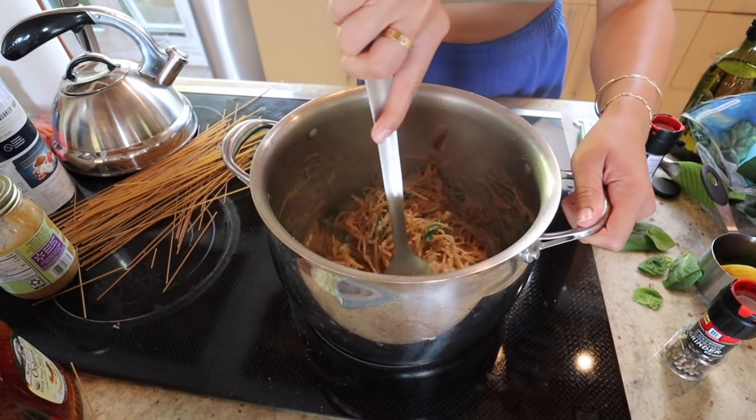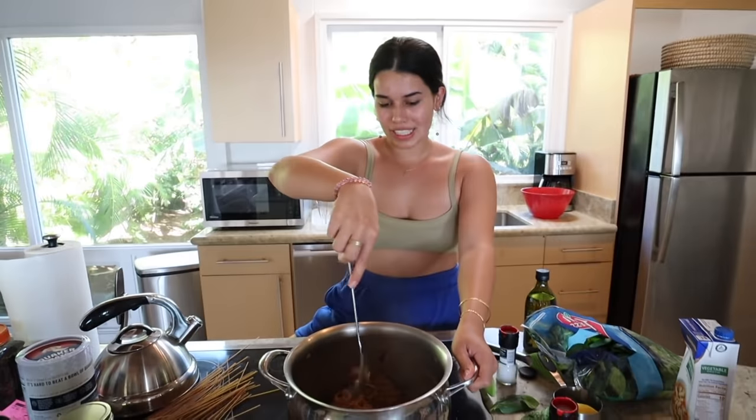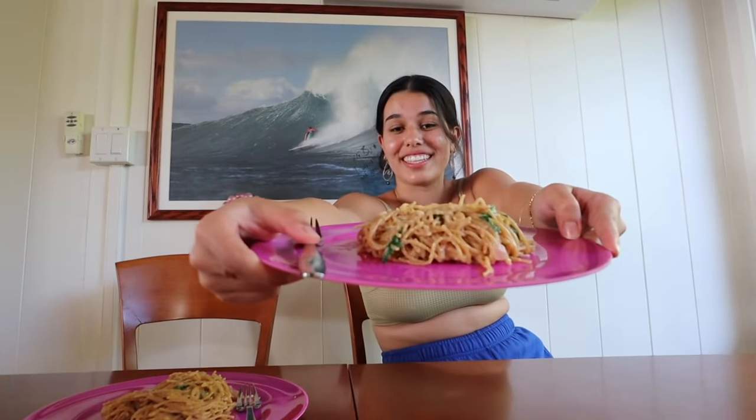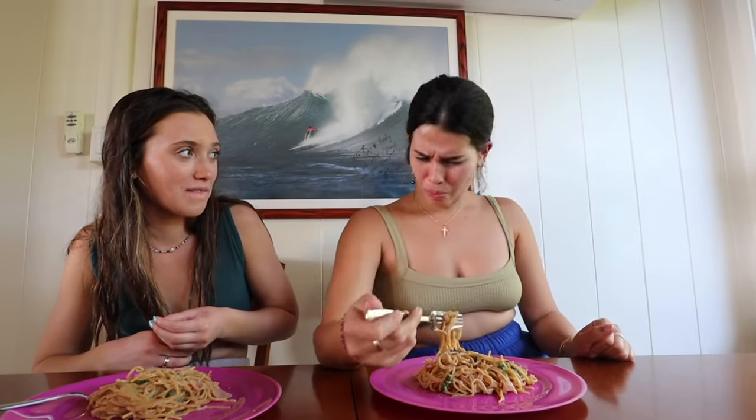Honestly, looking really good. Bon appétit, let's eat. We really topped it on ourselves — this looks delectable. It's fresh, it's hot. Wait, it's good — that's really good. Holy sh**, this is good! That's awesome. You want to melt some parmesan cheese on top? I think I could have added a little more lemon.